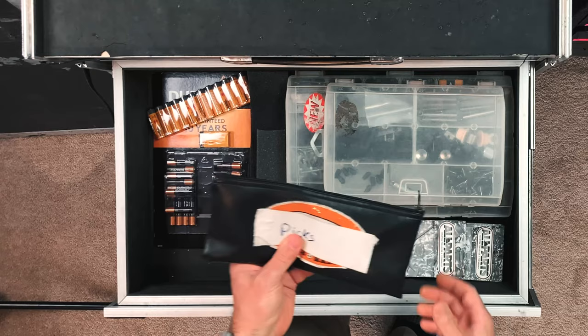Batteries — we used to keep all the touring picks inside this drawer for each tour. Let's see what's in here now.